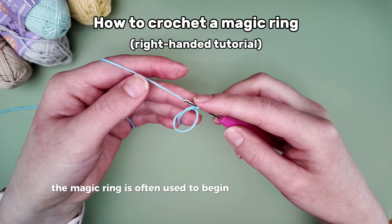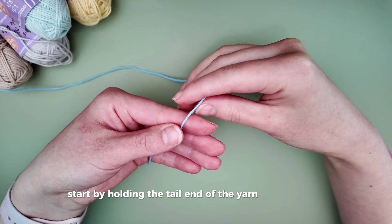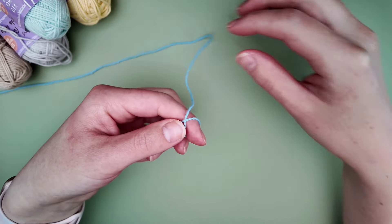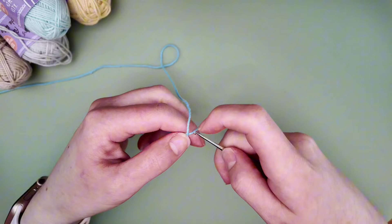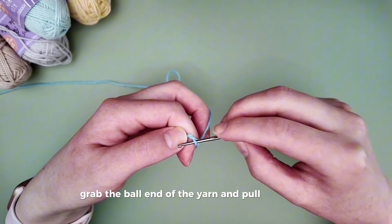The magic ring is often used to begin crocheting something round. Start by holding the tail end of the yarn by your palm, then wrap the yarn around your finger. Slide your hook under the loop, grab the ball end of the yarn and pull it through.